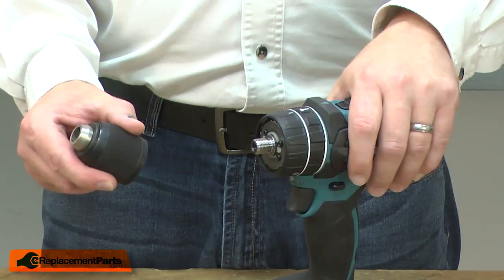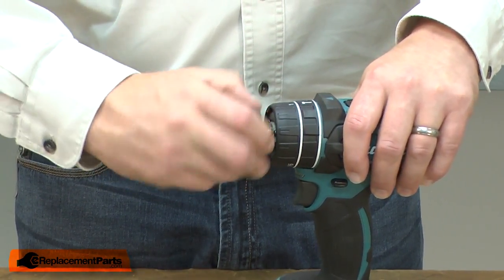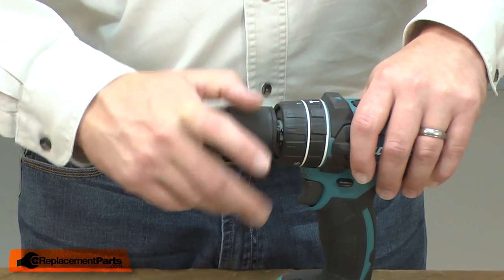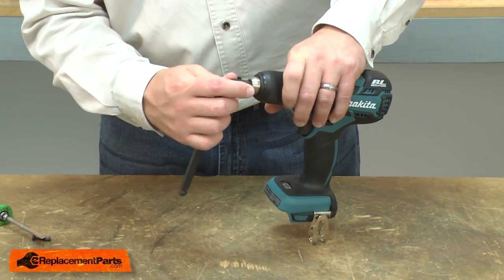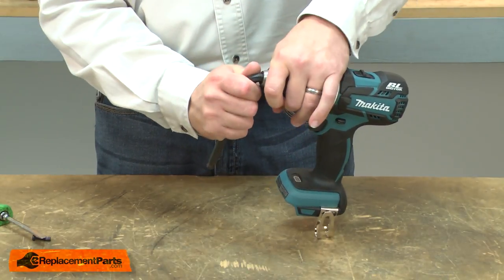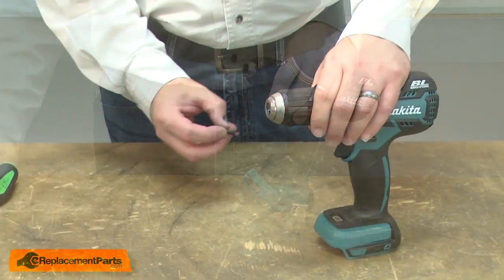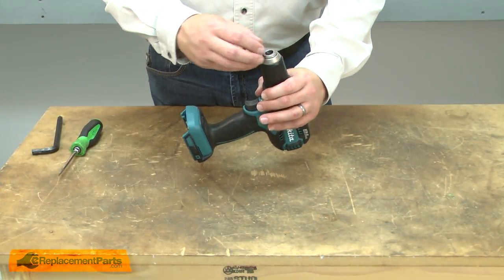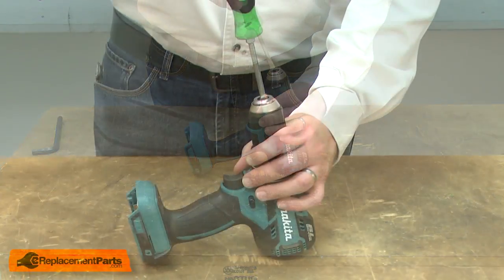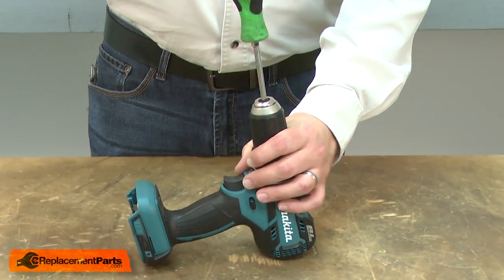I'll finish up by reinstalling the chuck. I'll use the Allen wrench to hand tighten the chuck. I'll secure the chuck with the retaining screw — I'll place it inside the chuck and thread it into place. Again, remember that it is a reverse thread.